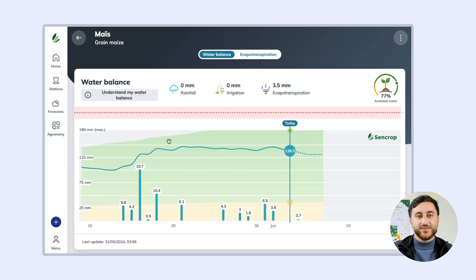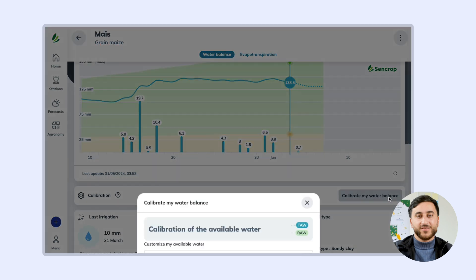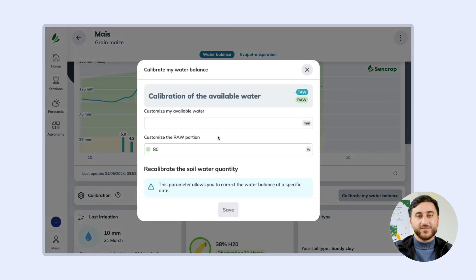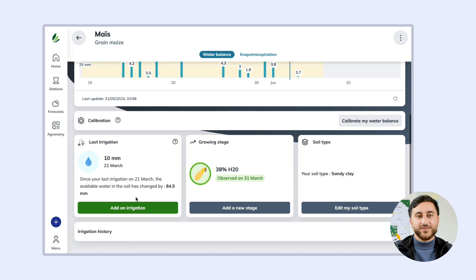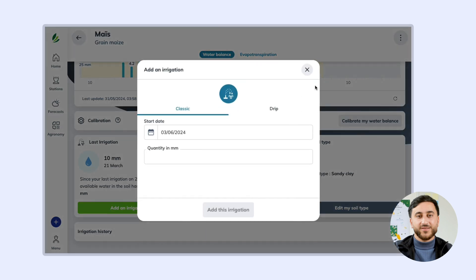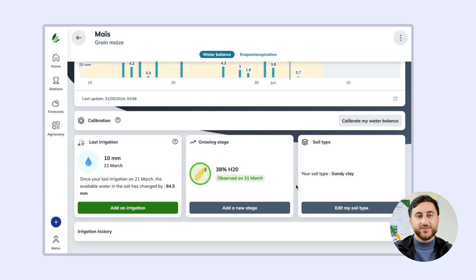Once you have your water balance you can calibrate it. Enter your growth stages and your irrigations to accurately monitor your crop's water balance. You can also change your soil type afterwards.